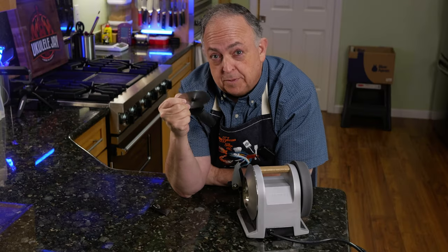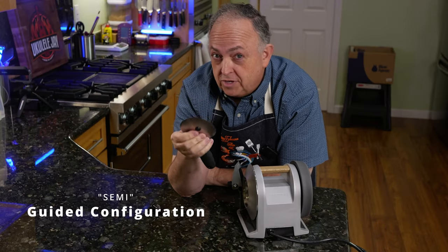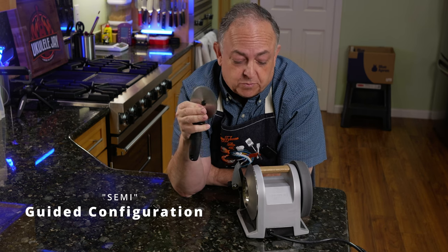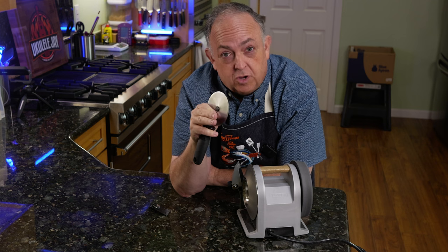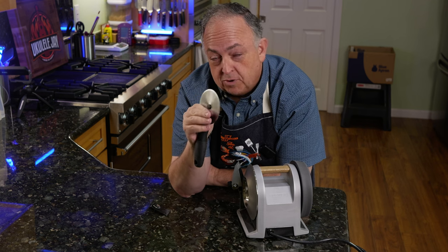Do not try this if you're not an experienced knife professional. It is possible you could injure yourself. As always, with anything that is a freehand knife sharpener, you want to make sure you take your precautions and know what you're doing before you actually engage in the sharpening process.